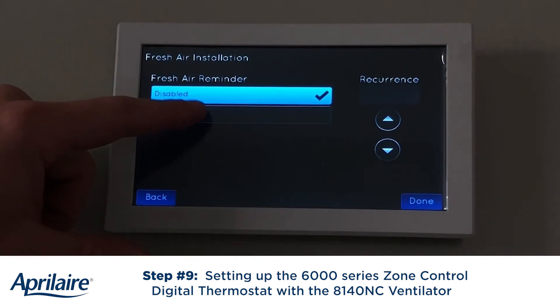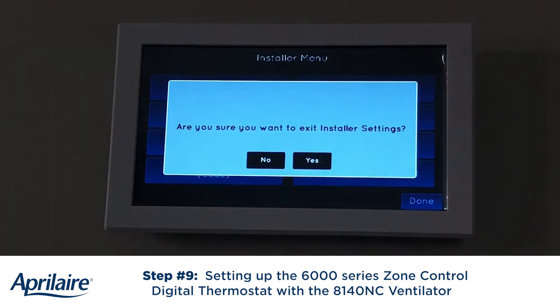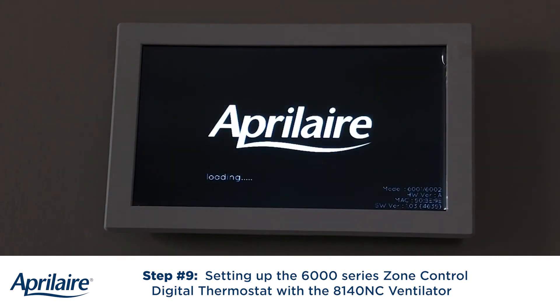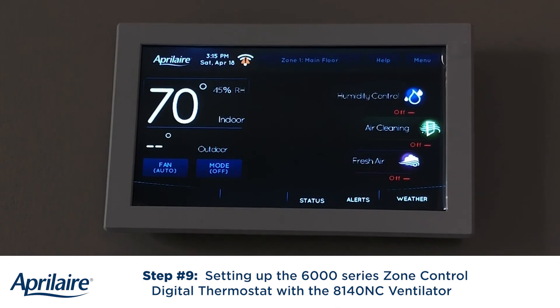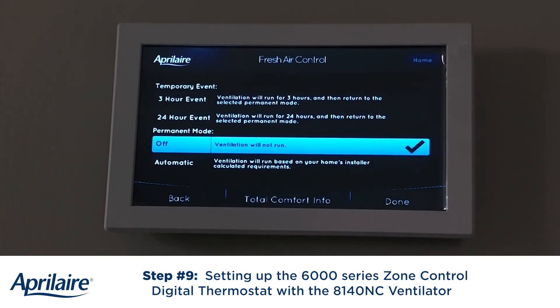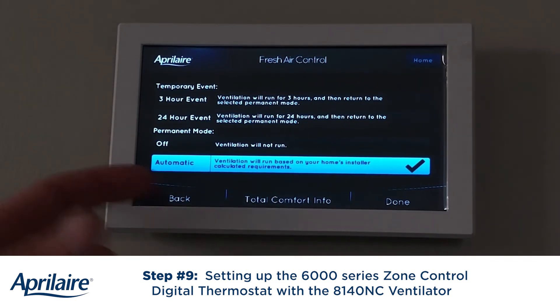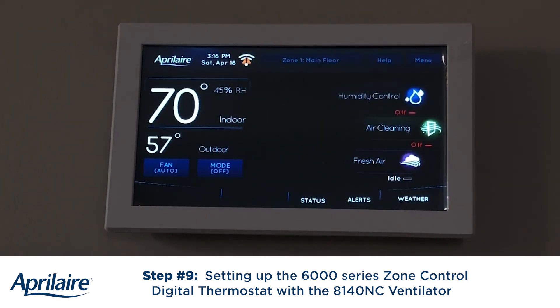Do I want a reminder to clean the filter? Yes, and I'm going to set mine to every six months. Now as it's loading up and saving those settings, when we get back to the main home screen, I'll show you the fresh air tab — that's where you'd go if you wanted to bring in air for three hours on a call, or a 24-hour event. I'm going to go to automatic, which will run based on what we just set up. I hit done and now that timing sequence has begun.